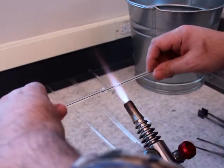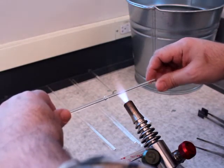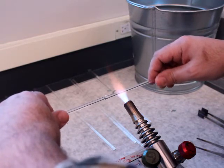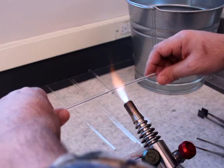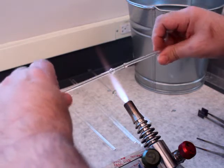Now approximately an inch to the right, I'm going to heat up another area of glass, go back and forth, heat this up. And then as I feel it softening, I come up, push, rotate, push, rotate.